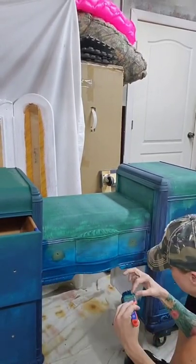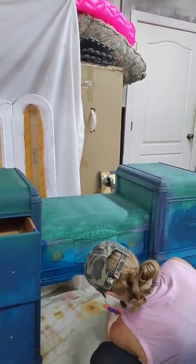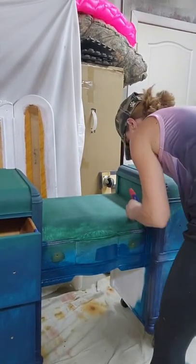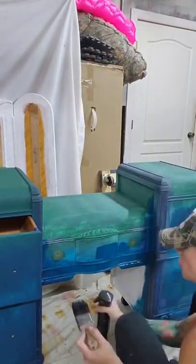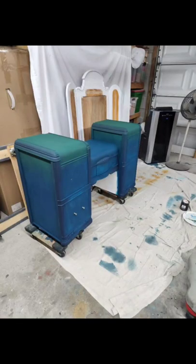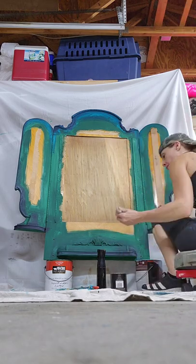I also think I may never paint another vanity again. This is the second one I've done and I always go into it thinking it's going to be an easy project. That middle piece is the reason people cut it out and make two side tables — it is a pain to paint underneath the vanity and on the top sides.